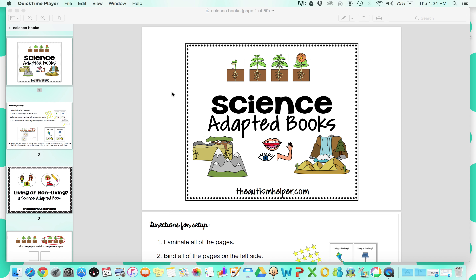Hi, this is Sasha from TheAutismHelper.com, and this is a product preview of my science-adapted books. I love these books to target some tricky science themes. There's a big push to teach more gen ed curriculum and stay on grade level, and it's really hard with some of our lower level learners. So these books are basic and interactive, so even your lower level learners will be able to access these more complex science topics.